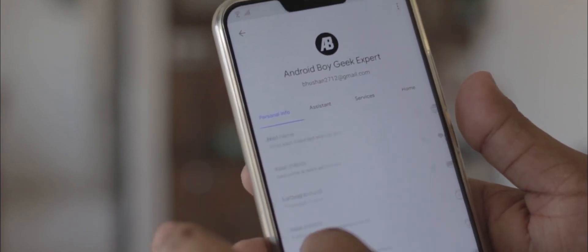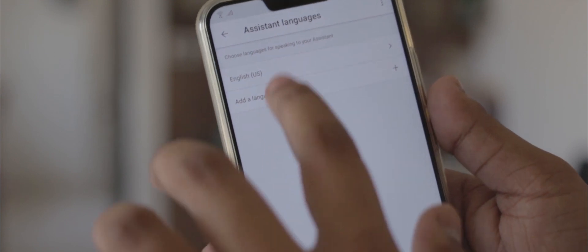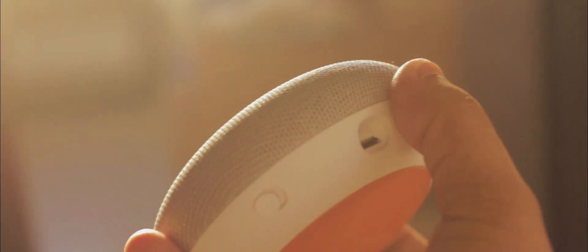As mentioned, Routines are only available when you set your default language to United States. And I guess that's a wrap for this video. I know it was a really short video, but I think it's definitely helpful if you own a Google Home Mini or any other smart speaker. Do let me know if you have any issues setting up IFTTT on your Home Mini or phone. I'm Bhushani from Geekspert, signing out. Take care. Bye.